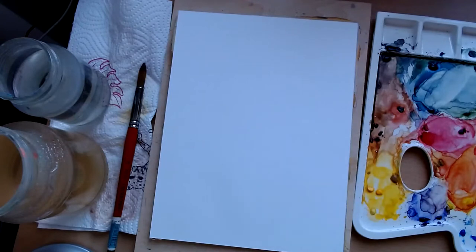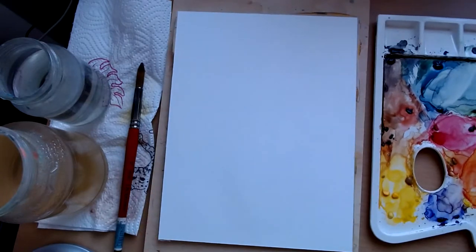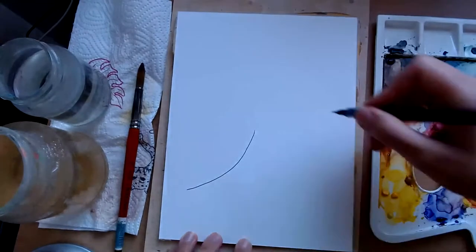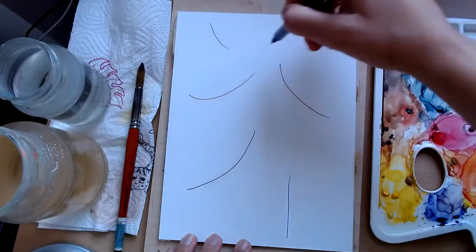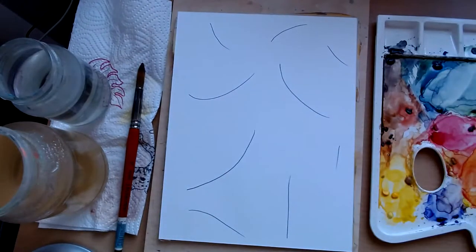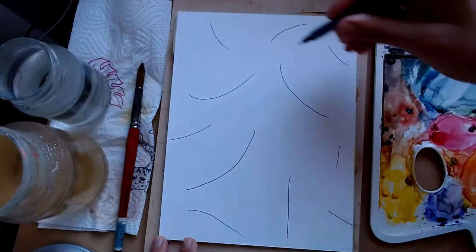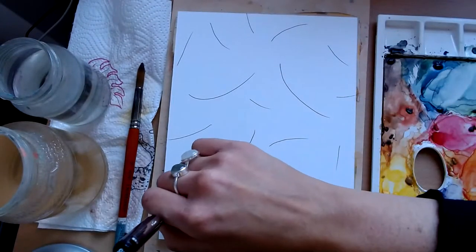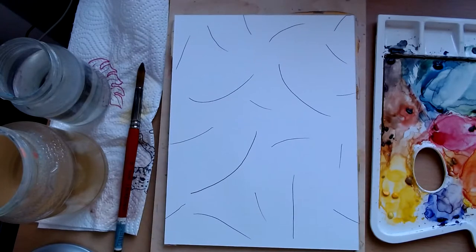We're going to start with something new. All we are going to do in no particular order or thought pattern is draw lots and lots of lines. For example, a curved line like this, maybe another one here, maybe a straight line coming up. We're just going to fill our page with lines of different size, different straightness - some can come off the page, some on the page, trying to get them in slightly different positions from one another.